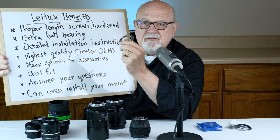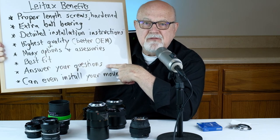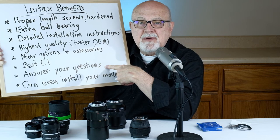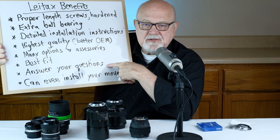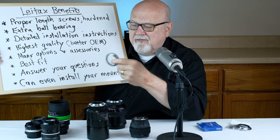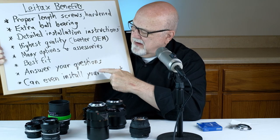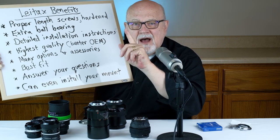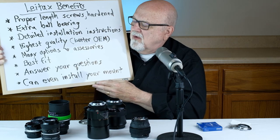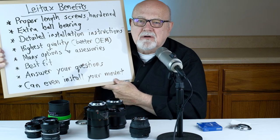There are many options and accessories you can purchase from Lightax. Their adapters have the best fit — I've never found one that didn't fit perfectly on my camera, which is very important. Lightax is also available to answer any of your questions; whenever I send an email, I get a prompt response usually within 24 hours from David Yaddo himself. And finally, if it seems too complicated to install the adapter yourself, you can send your lens to David Yaddo in Spain and he will personally install the Lightax lens mount.